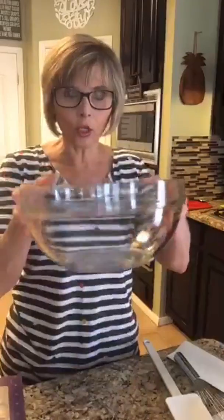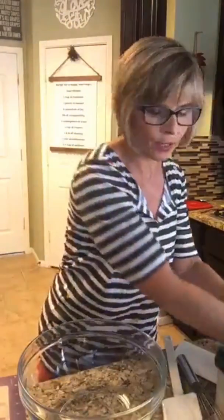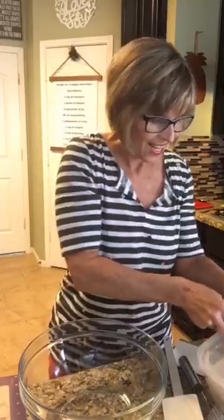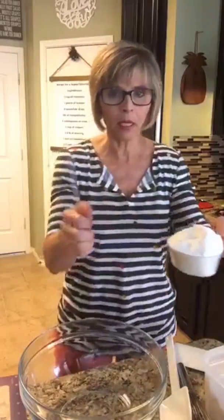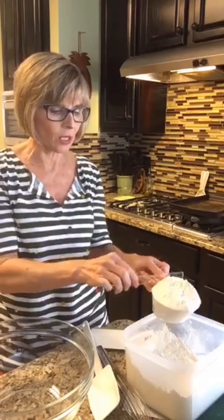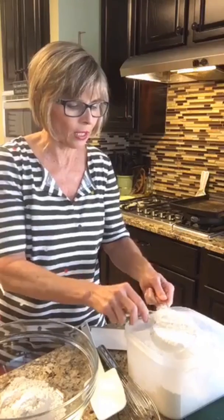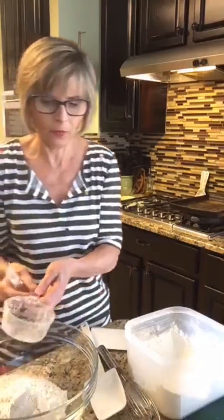First thing we need is a large bowl and two cups of all-purpose flour. I'm going to get a big scoop and use my leveler to level it off evenly. We need two cups of all-purpose flour. We're going to do our dry ingredients first and then we'll do our wet ingredients.